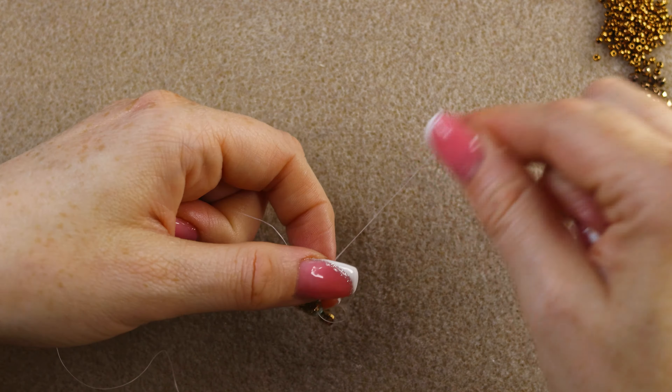This time we're picking up an 11/0 and a super duo. Our thread is exiting one of the super duos — just go through the next one and pull. Continue picking up an 11/0 and a super duo, going through each outer hole all the way around. It's great when you work with bigger beads because the design finishes in no time.